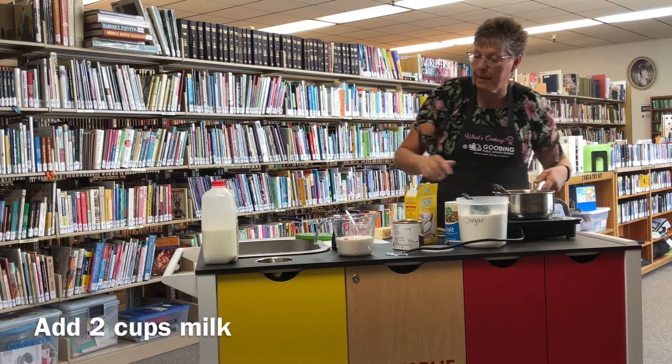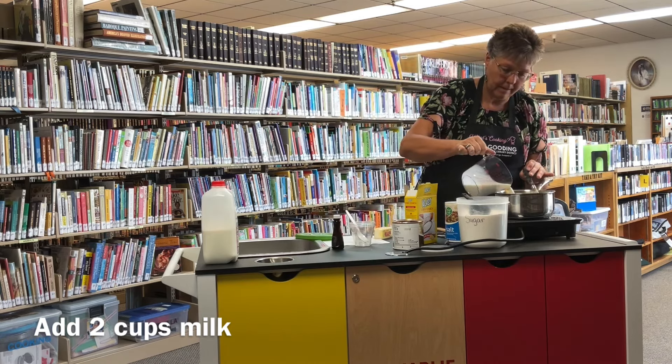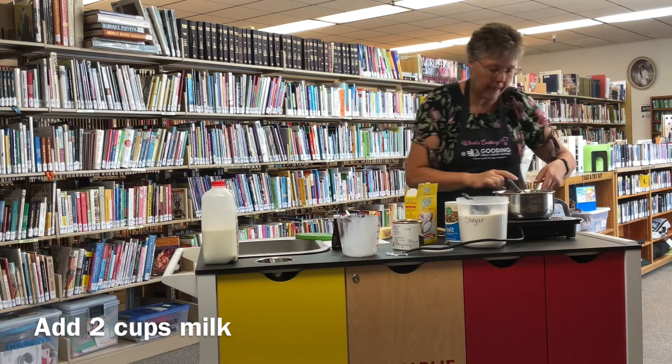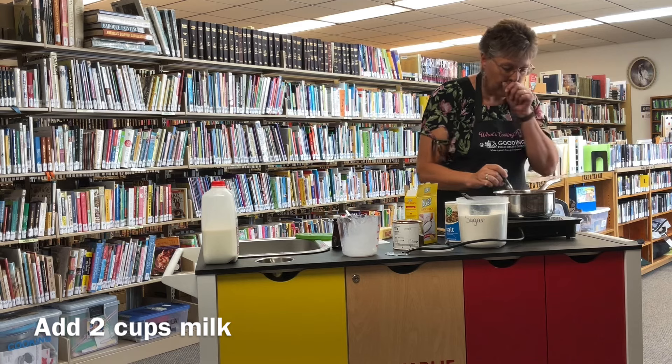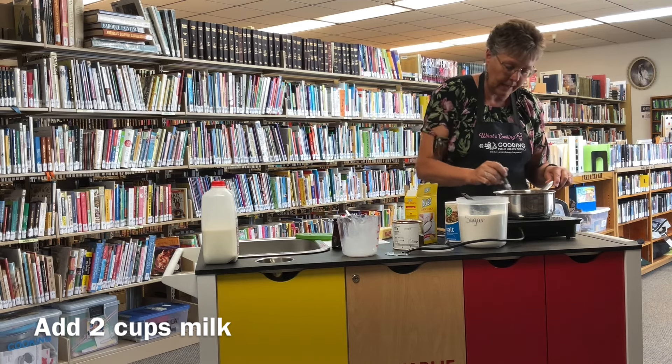Then we're going to add two cups of milk, whisk it together, and heat it until it comes to a simmer and starts to thicken.